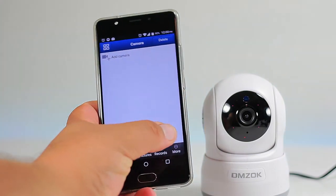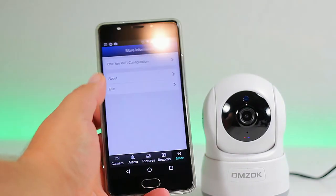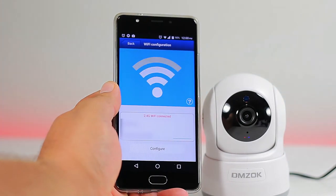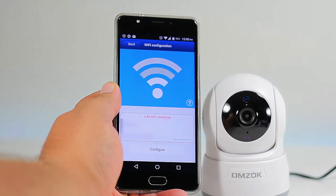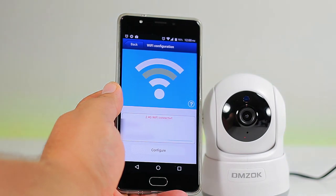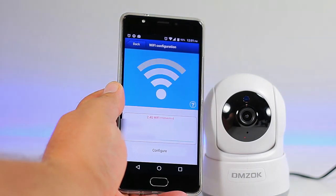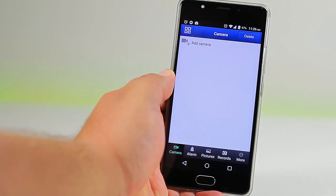Once the camera is ready, open the app, click on 'More,' then 'One Key Wi-Fi Configuration.' Enter your Wi-Fi information, press the Configure button, and hold it until you get a successful connection.